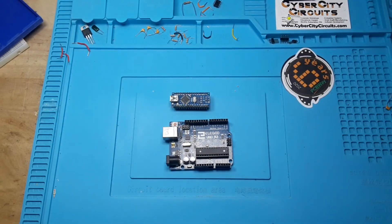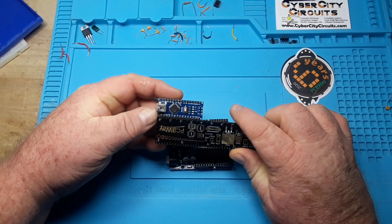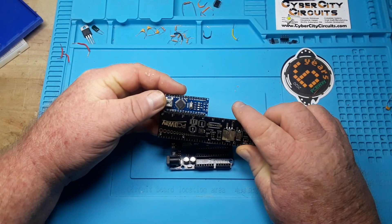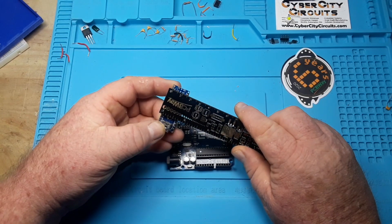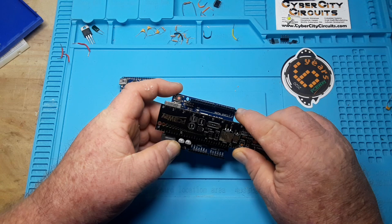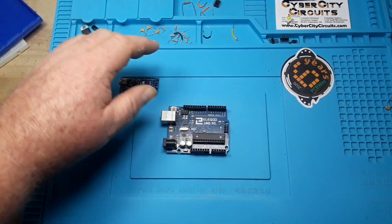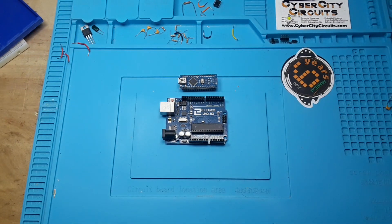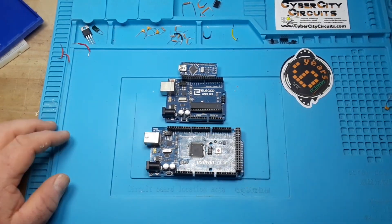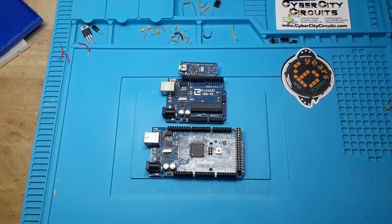The Nano is quite small — about 43 millimeters by 18 millimeters — as opposed to the Uno which, when you count in the USB port, is 71 millimeters by about 53 millimeters. So much smaller but basically identical. And if you need more inputs or outputs, you can move up to the Mega, which uses the same Arduino IDE but gives you more inputs and outputs.